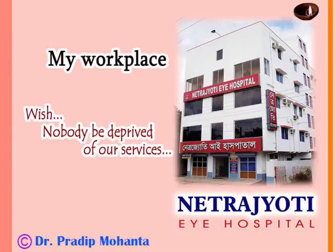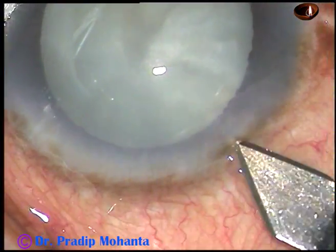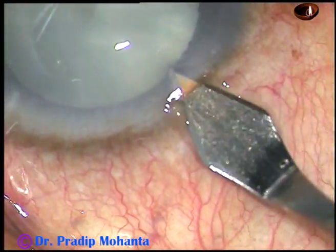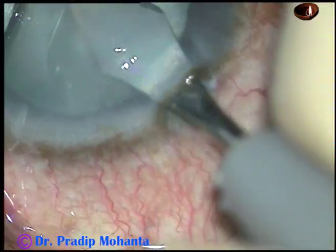Friends, welcome to my hospital at Rana Ghat, West Bengal, India. This is an intumescent cataract with very shallow anterior chamber and a soft nucleus. Let us observe the surgical steps.